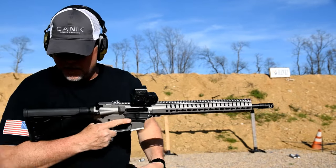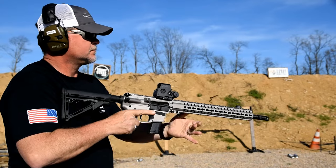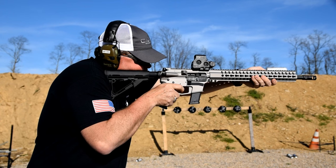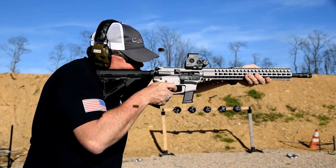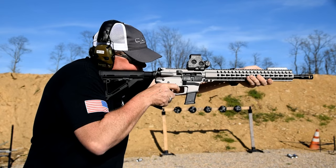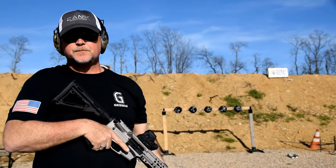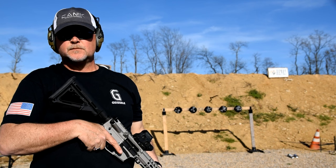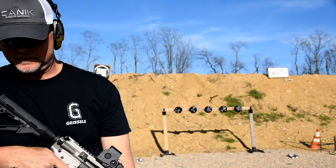Moving right along to the Aguila. You can tell the Aguila is definitely better-made ammo — the ejection pattern was really consistent on the Aguila. It was really all over the place with the Winchester. The Aguila rounds all landed in a pile right here.